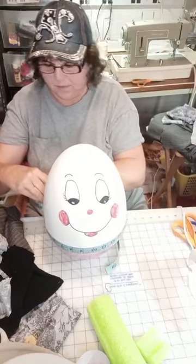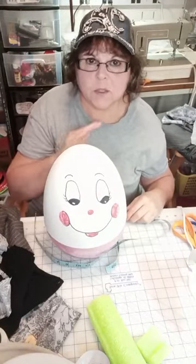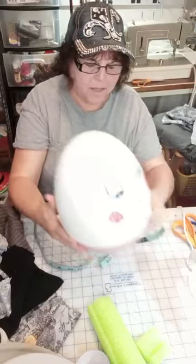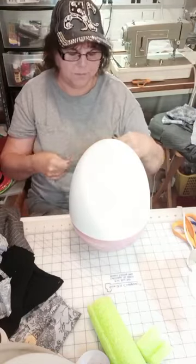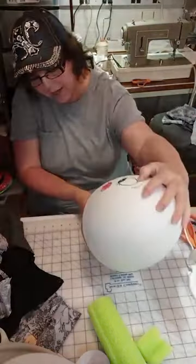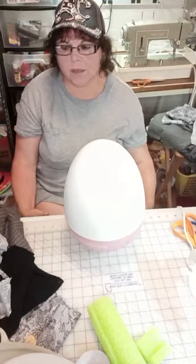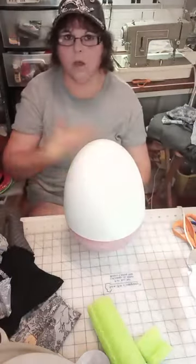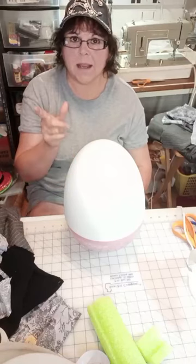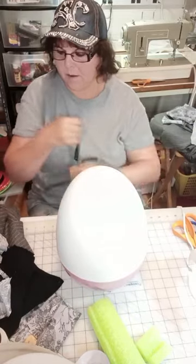Then you go around the waist — that's 27 inches. So when you cut your piece of fabric, it's going to be nine inches by 28 inches. Then I figured out his legs: I sat him on the end of my table, took my tape measure, and put the one-inch mark right at that mold mark. I figured out how long I want his legs to go over the edge — 12 inches is a good overhang. So I cut my fabric 13 inches by 5 inches wide, and I cut two of those, one for each leg.